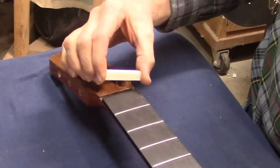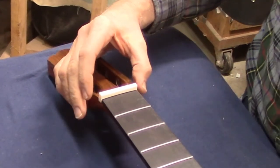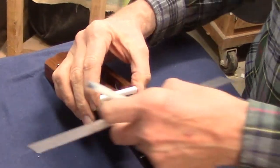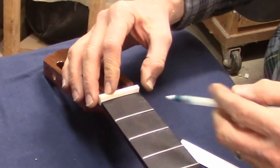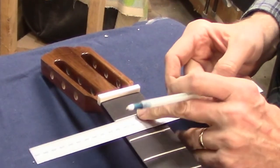I sanded the nut blank much the same way that I did the saddle, so it fits nicely in the slot without wiggling, but it's way too tall. I really want the nut to be just barely taller than the frets.